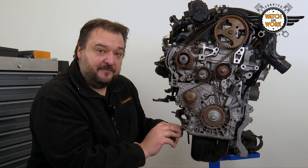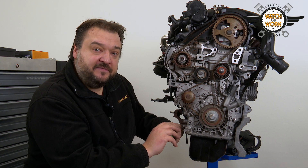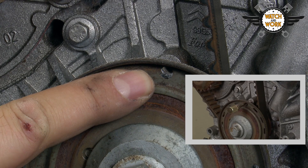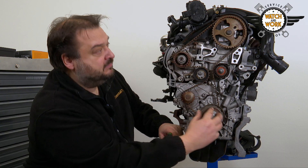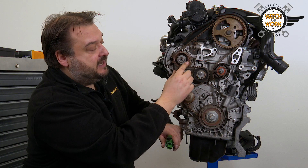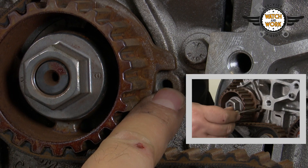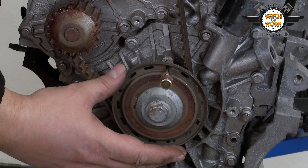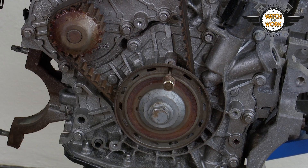You then set the engine to TDC at Cylinder 1 with the help of three marks. We have one down here on the crankshaft sprocket, one pin is inserted at the top here on the crankshaft sprocket, and another 5 mm locking pin is fitted here next to the high-pressure fuel pump. Take care not to damage the sensor wheel for the crankshaft at the bottom here.